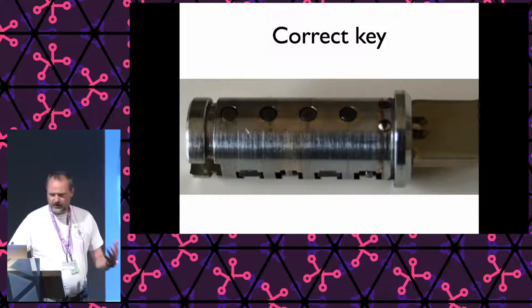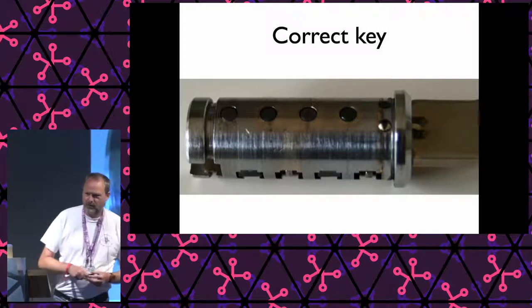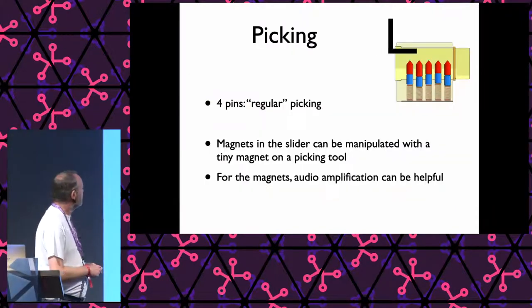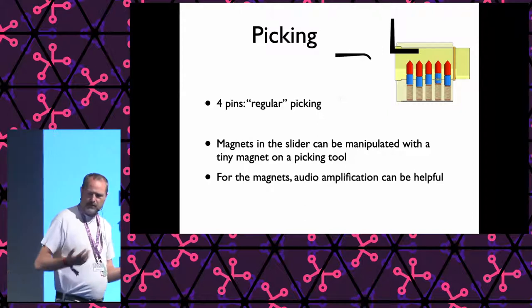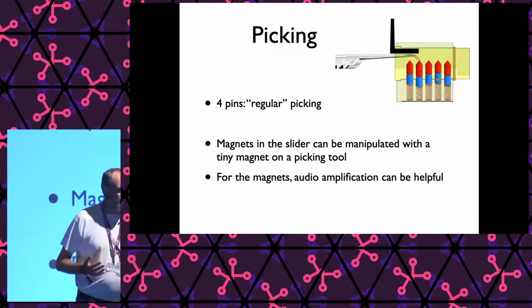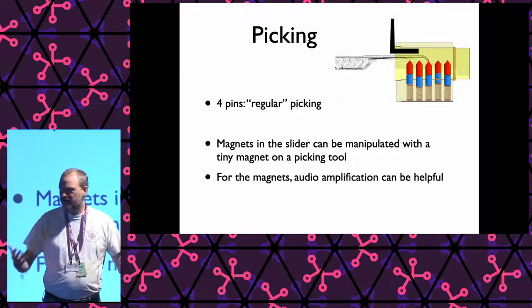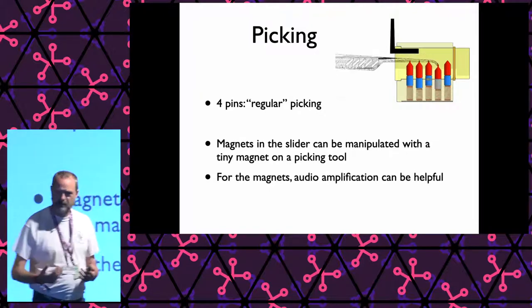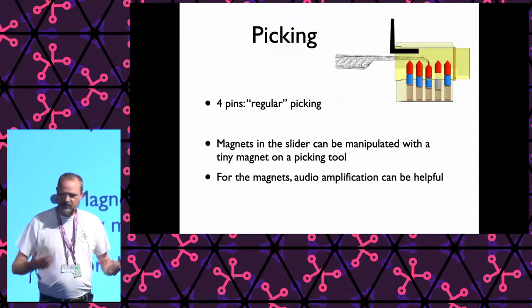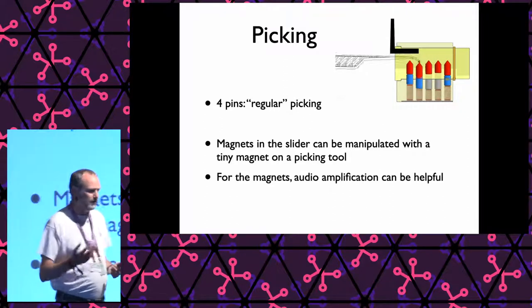So that's the theory of how this lock works. Now let's look at defeating this lock. What about picking? Can we pick this cylinder? Well, the four pins in there are just four pins, and you could lockpick them with regular picking techniques. Actually there are only four of them, whereas most common locks have five, so that should be easier. But then there are also these magnets.